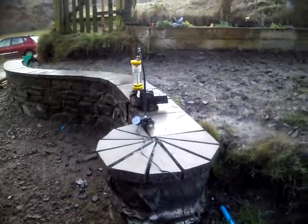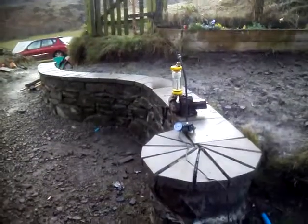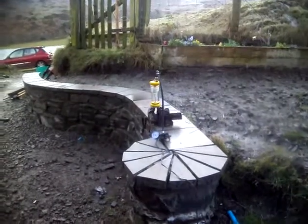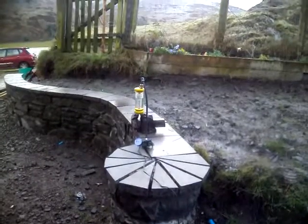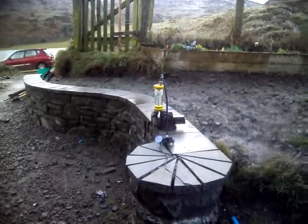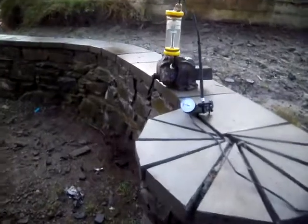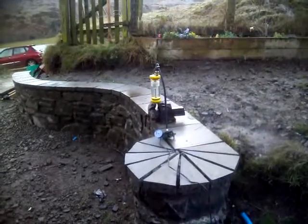About 200 now. 200 psi. That's 220 psi. I think it's leaking.